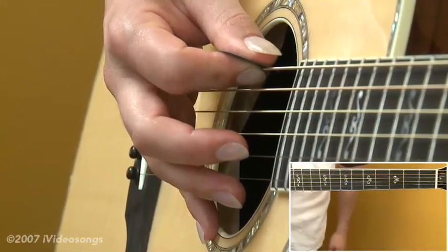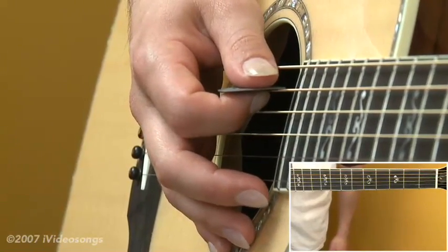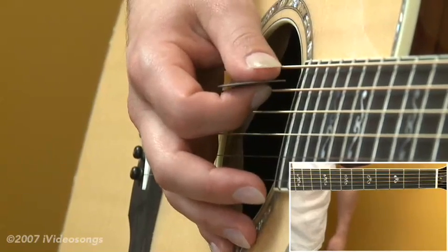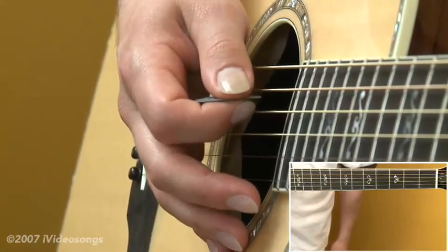Your 6th string is going to be the same as usual — an E string. What's unusual about this tuning is that some of the other strings are actually tuned sharper than usual, so do be careful that you don't break a string as you do it. Try not to use the heaviest gauge possible on your guitar, and if you use a lighter gauge, sometimes you can get away with tuning up a little bit more.